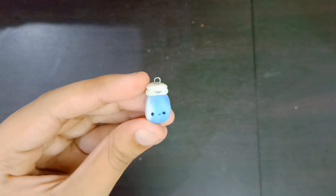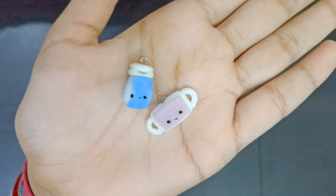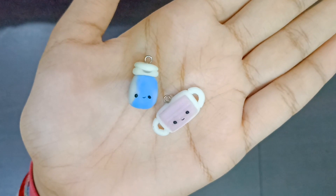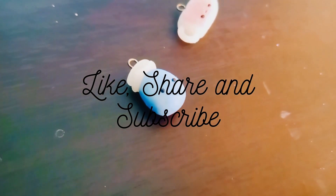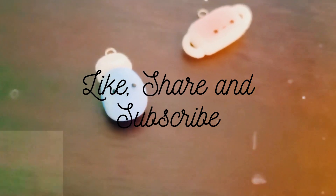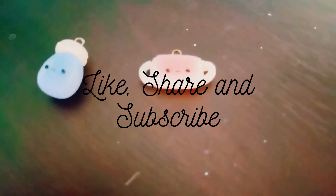Then at last, add the eyes and a smile — it was supposed to be a normal smile! Add a pin and we are done. Both of these charms turned out so cute! Comment down below your favorite charm. Share this video with your friends and family — it helps me out a lot. Hope you all like this video, see you with a marvelous video next week!